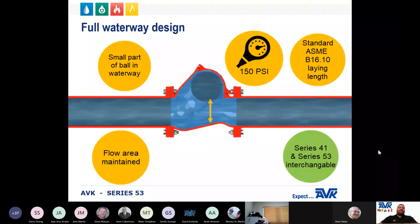With a full waterway, the flow area is maintained, but the waterway may change its shape slightly to allow for a small part of the ball to be in the waterway. This also maintains the standard lay length from flange to flange — the same lay length as the Series 41 — meaning the Series 41 and Series 53 are interchangeable. If water quality is not a problem, the AVK Series 41 swing check valve is what we recommend.